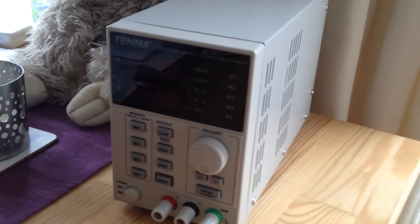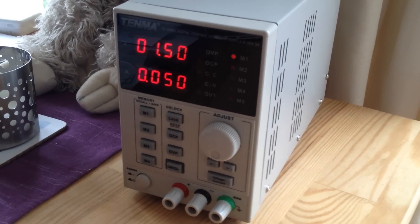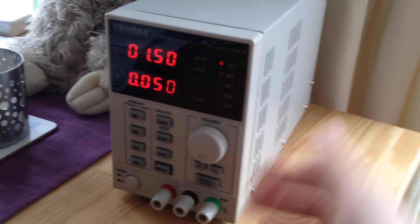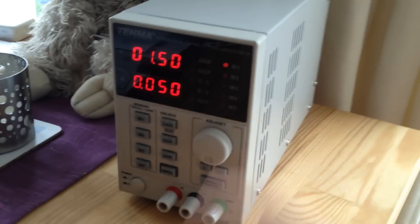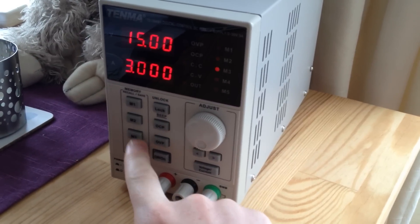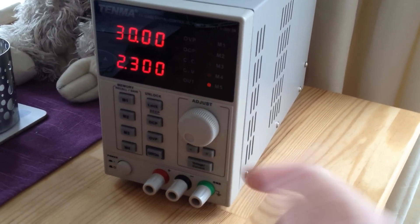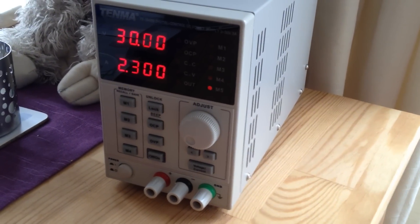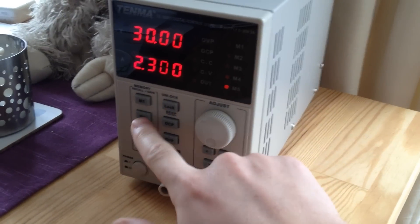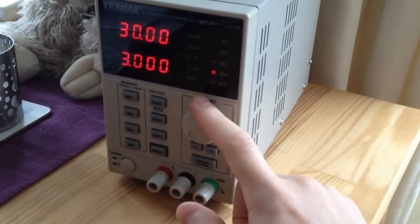You get what you pay for, I guess. Turning it on, it doesn't seem to do much of a self-test — it kind of flickers and then comes to life. It's got 5 memories but they could only afford 4 buttons on the front, so you can get through memories 1-4, and for the 5th one you twist the adjust knob. That doesn't work to get back out of it, and it doesn't work on any of the other memories, so you've got to remember the little trick to get into the 5th one.